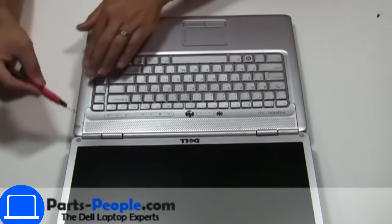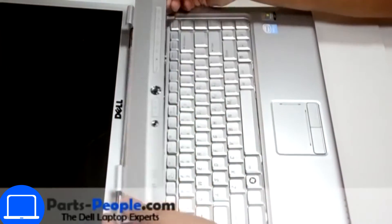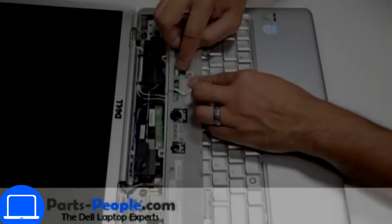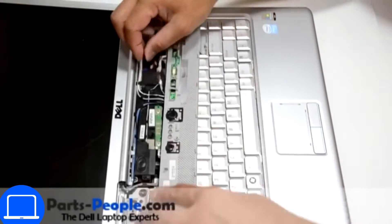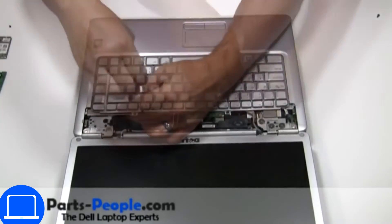Pry apart the power button cover. Then disconnect the cable. Now unscrew and disconnect the keyboard.